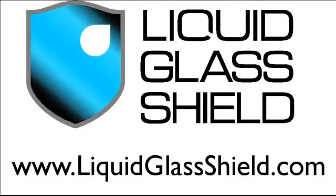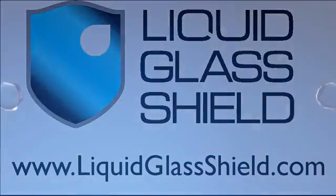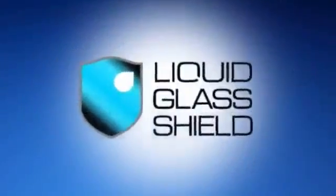So now you have a much better idea of what we mean by a protective coating when we're talking about liquid glass shield. For more information, please go to our website at www.liquidglassshield.com.